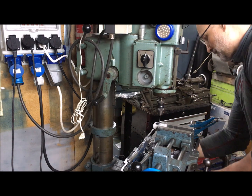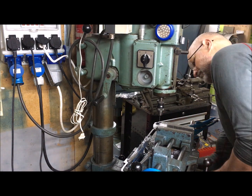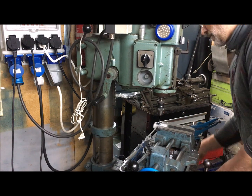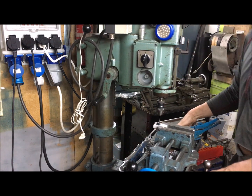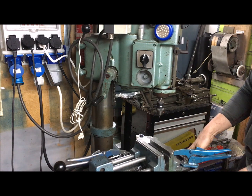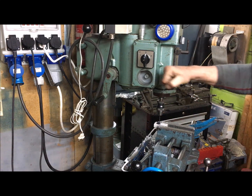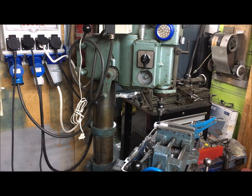You can rotate the table around like this, and of course with the XY table you can push it out to the side. I think this is a very nice piece.